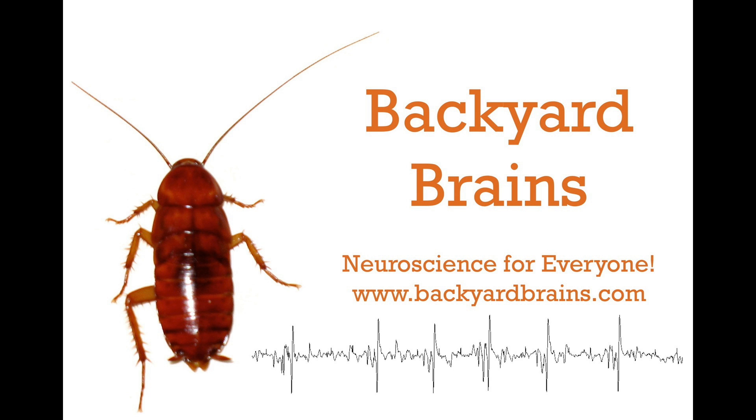This is only just the beginning as we at Backyard Brains and you learn more about electrocardiography and other slow wave signals of the human body. What can you discover and create? Backyard Brains — neuroscience for everyone.